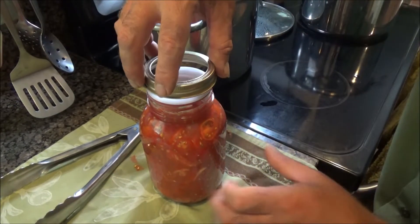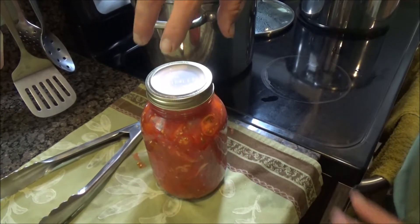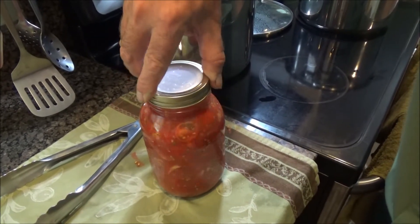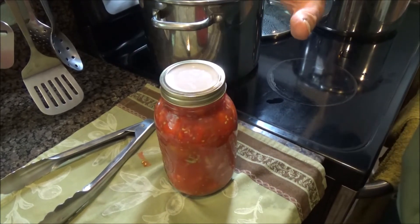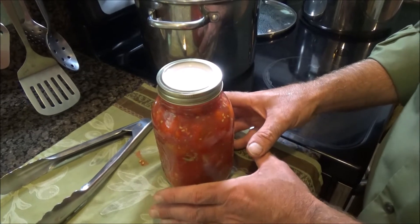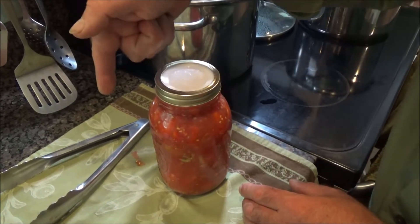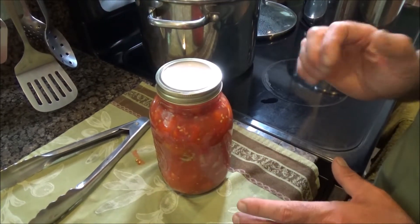Here's where it differs from the traditional canning technique. You start screwing the band — the ring — on, and you turn it until the jar starts to turn and that's it. Don't tighten it anymore. Then go ahead and process this in your boiling water canner for 45 minutes. When you take it out, you're going to tighten that on until it cools.